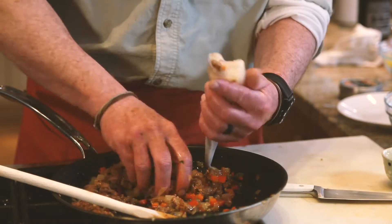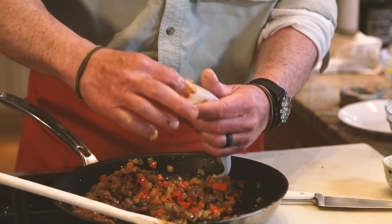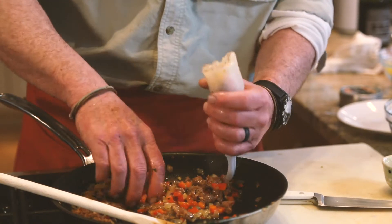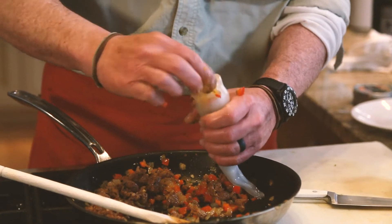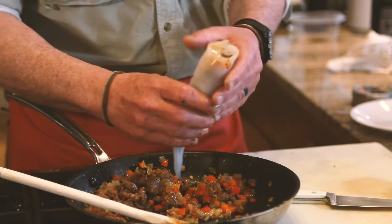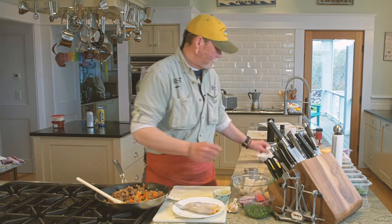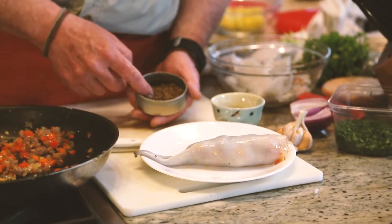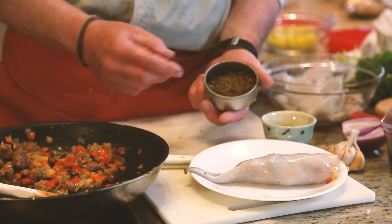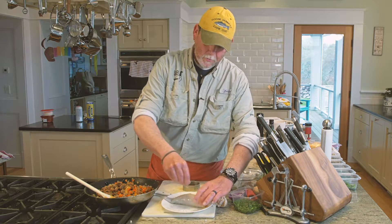You're going to force that down inside and fill up the entire squid. Top it off. I have a nice little seafood rub that I use — it's got a little mustard seed, tarragon, and dried basil. So I'll take these and just rub them down a little bit with the rub.